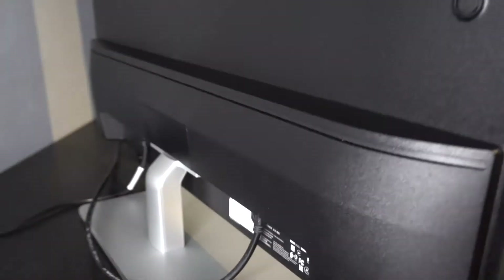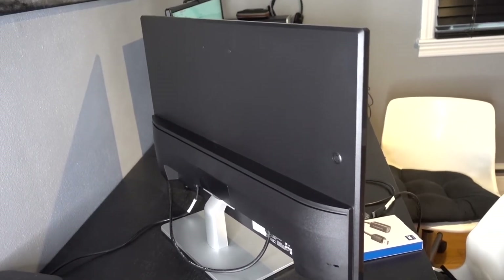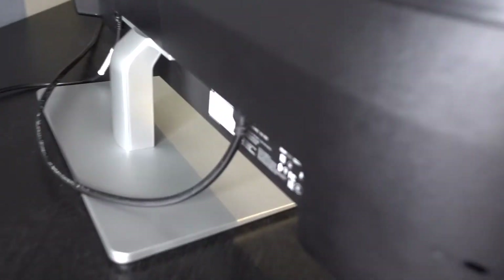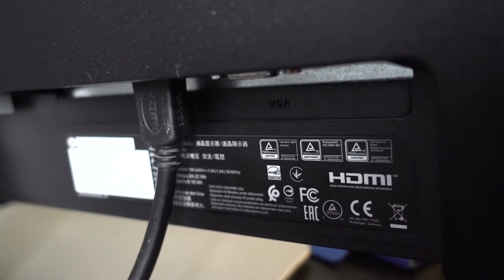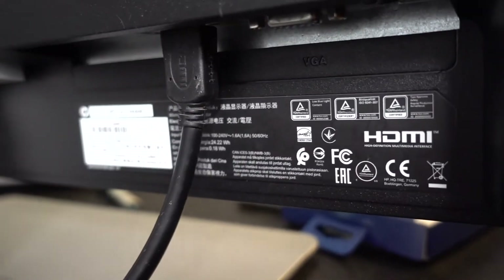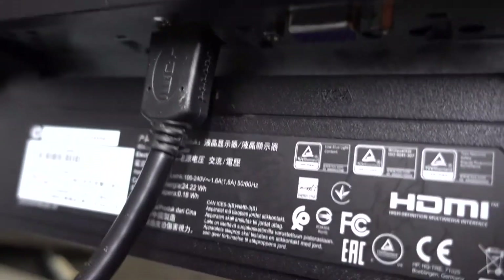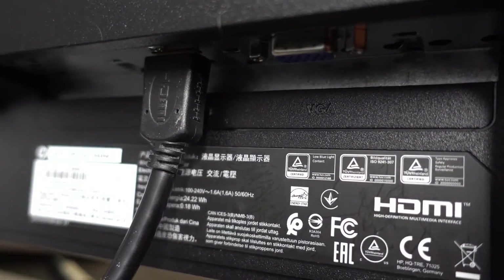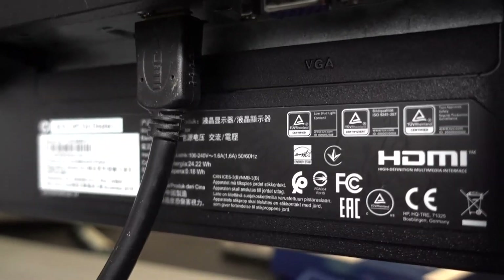This is the back of a desktop Envy monitor, 32 inch. Right now I have one HDMI cord coming out — this is the left monitor — and underneath there is a little VGA port, the one I told you you won't need to use. So we have one HDMI cord coming out of the left monitor.